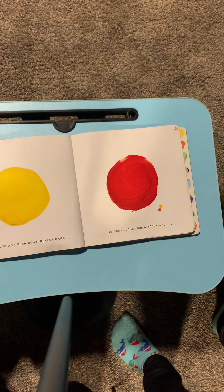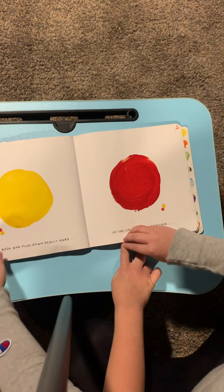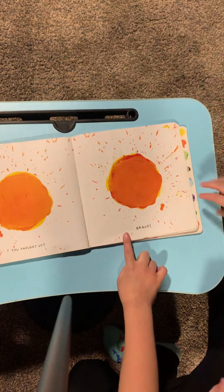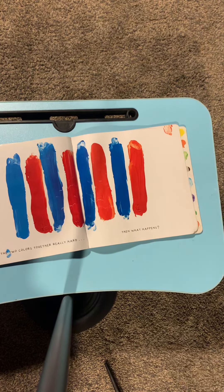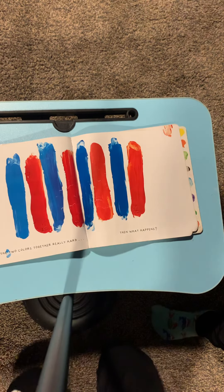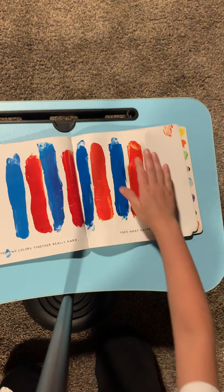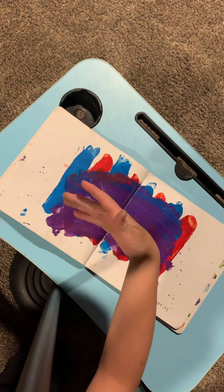Close the book and push down really hard. So here's — look. Put your finger, gonna smash it. You thought so? If you rub the two colors together really hard, then what happens? Answer the question first. What color? Orange. No — purple. Yeah. Now slide it. You got it.